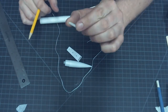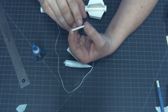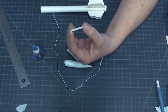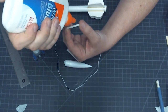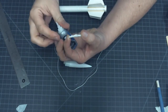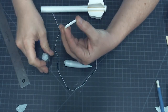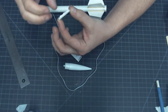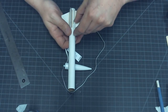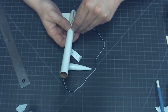We'll grab our launch lug — that's the small plastic-feeling cardboard tube. Similar to what we did on the fins, we're going to put a bead of Elmer's Glue All down the middle of this launch lug, with just a dot of super glue gel on either end. Then we'll put our super glue gel on.